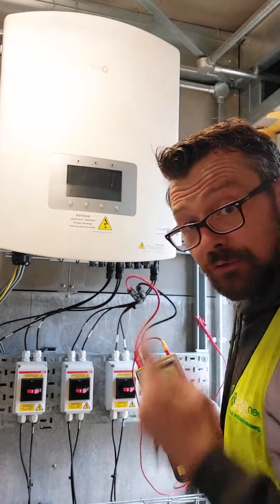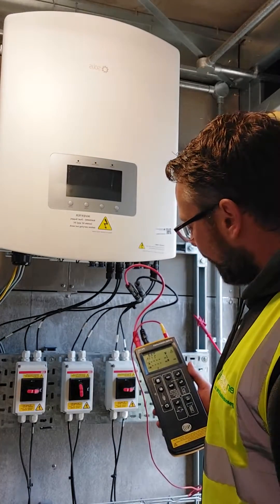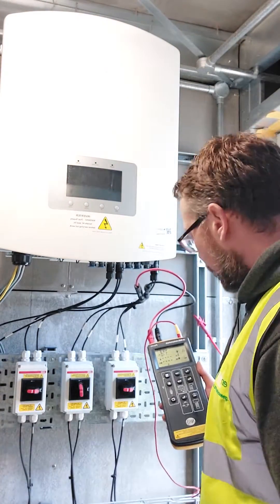We're not getting any voltage through because I need to flip the isolator. All right — 712 volts, and 493 watts per meter squared of irradiance coming from my irradiance meter.